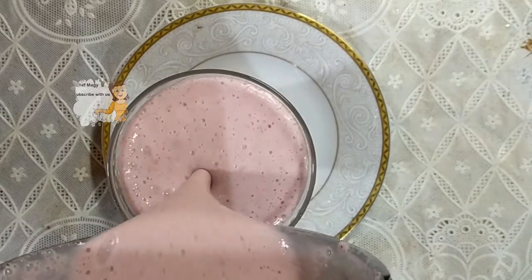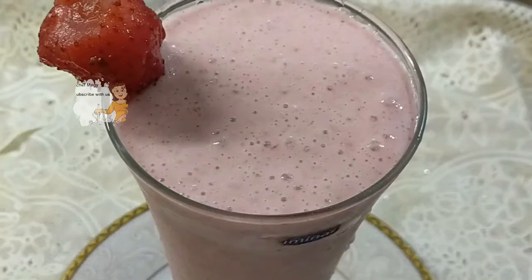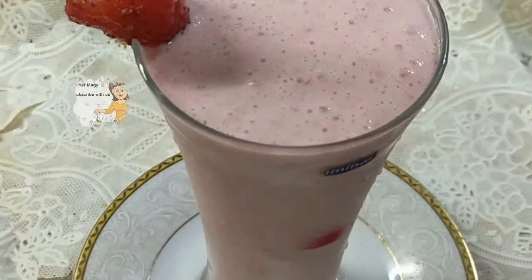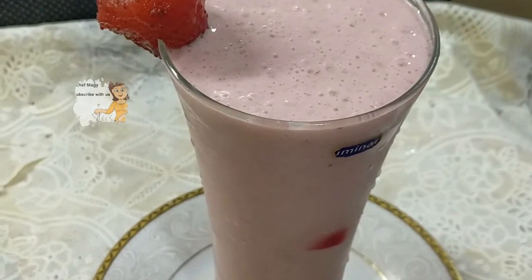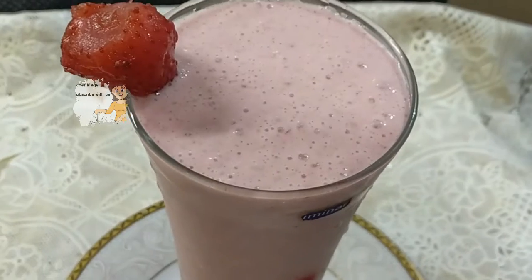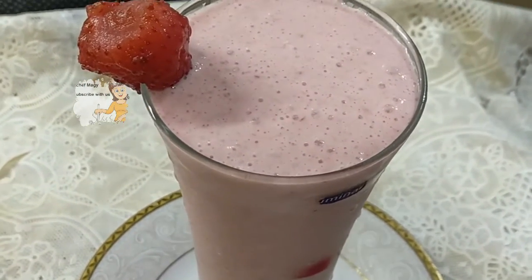This is the juice after it's finished. You can see it's a very nice and delicious juice. It's very healthy and has a lot of different kinds of beautiful benefits and beautiful ingredients. I hope you try making this juice.